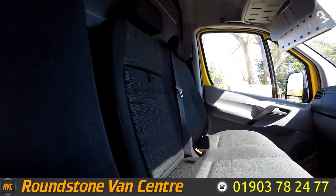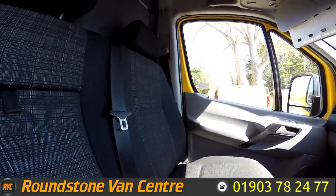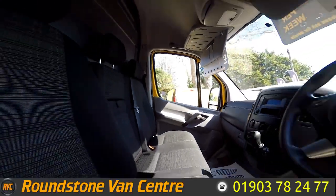As I've shown you the front cab area, you can see it has been kept clean and tidy by the previous owner and there's no signs of any rips or tears in the seats.